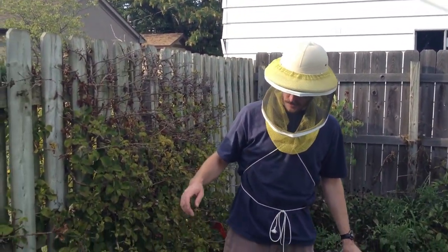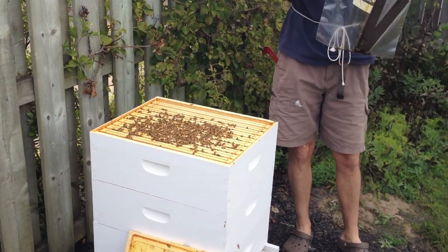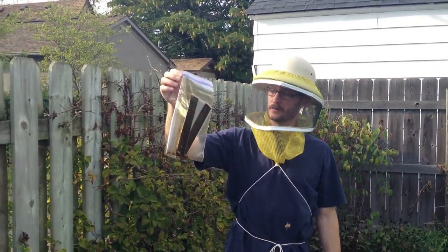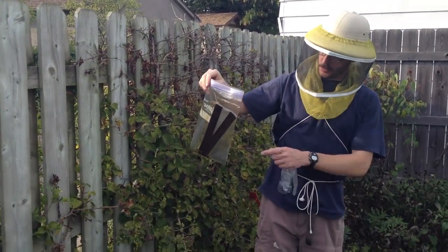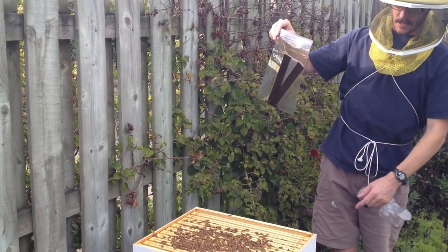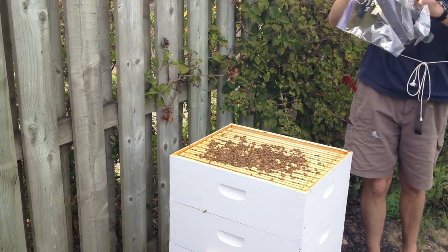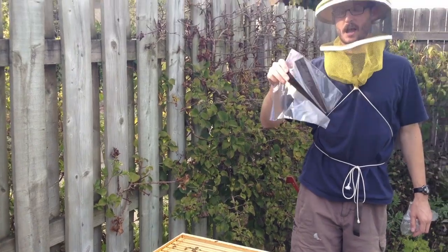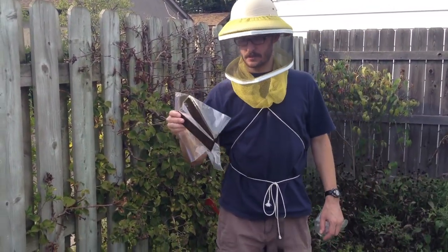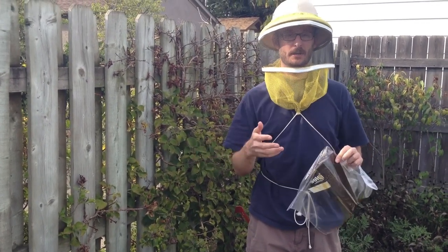I've taken off the honey super and I'm getting ready to take off the third box. This is the Hop Guard that I got from Barry Conrad in Canal Winchester. Once we get the third box off, we're going to put both these strips into the second box where the brood is. Hopefully the formula - hops, whatever this is on these strips - will kill the mites.